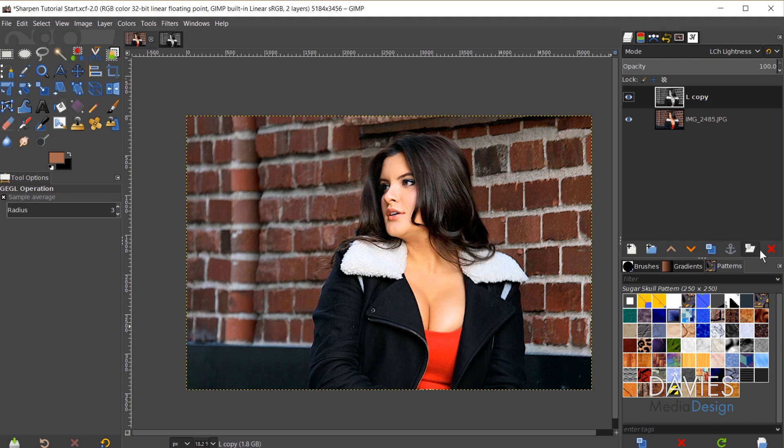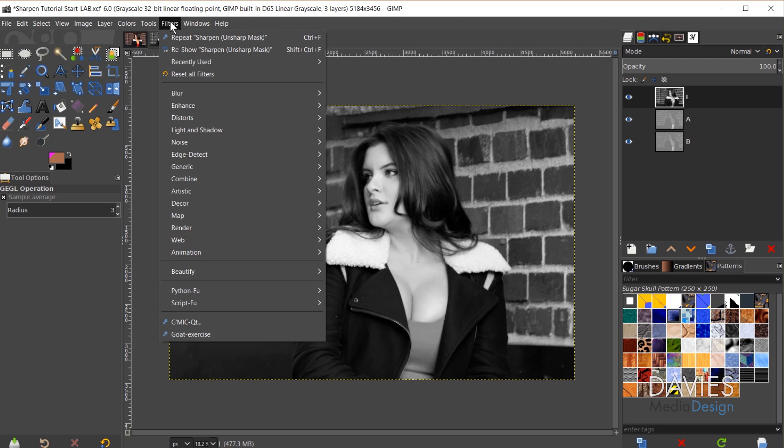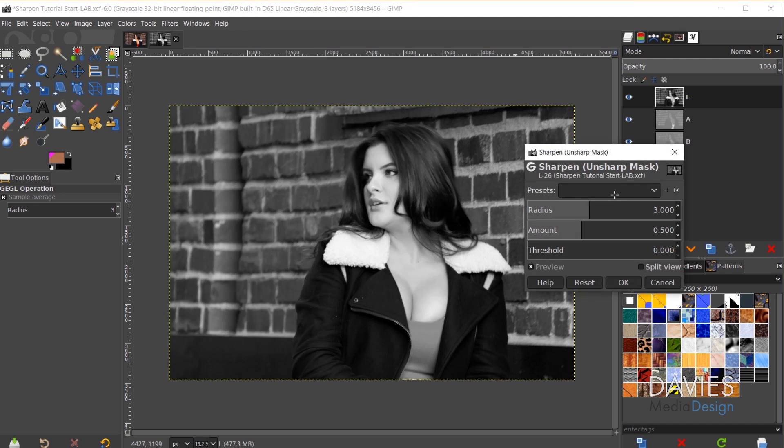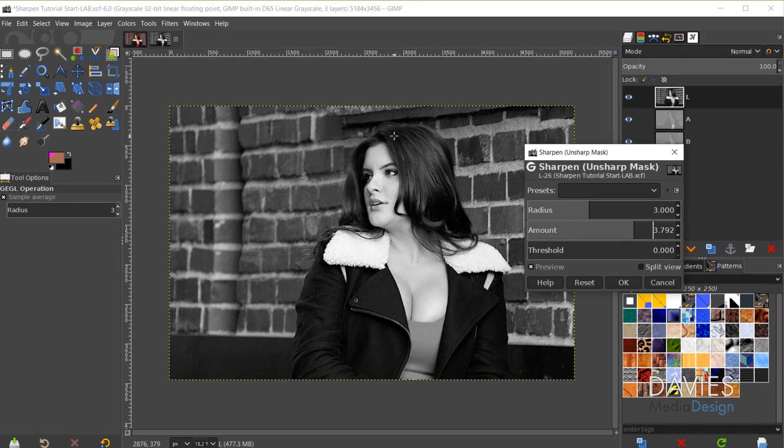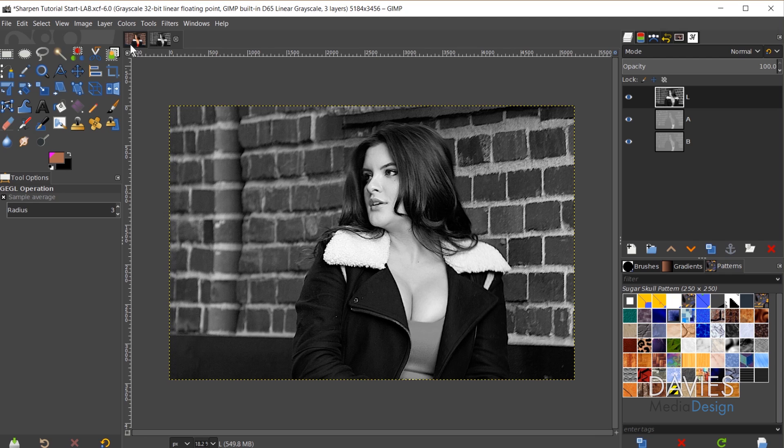The second method — let me delete that L layer first. We have our original image and still have our decomposed Lab image. For method 2, go to Filters > Enhance > Sharpen > Unsharp Mask directly on the Lab image. Crank up the amount and adjust the radius similarly, then click OK. Once done, go to Colors > Components > Recompose. It doesn't look like anything happened there, but coming back to the original image — it's now sharpened. It's taken all the elements from the Lab image and put them back onto the original image layer.